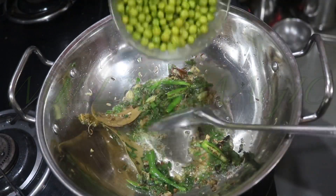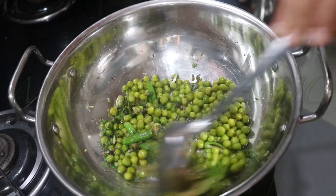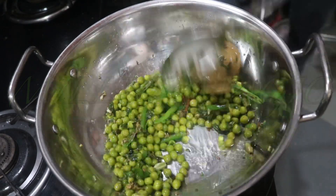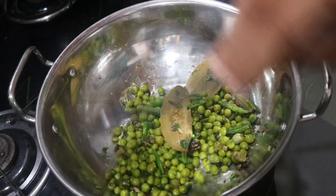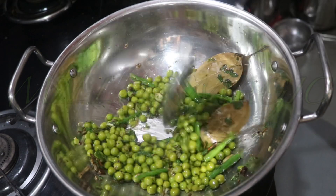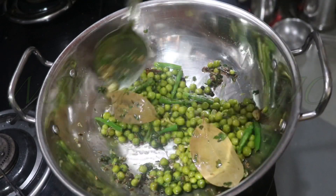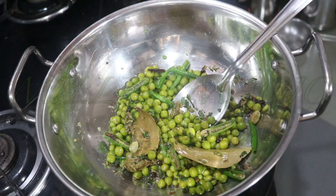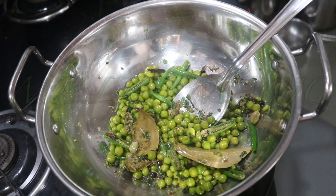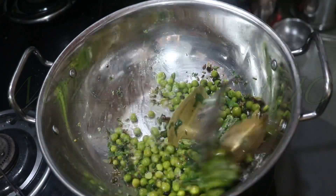Next to go in are the cooked green peas — sauté again for another minute. Green peas in winter are fresh and so much tastier, and even for your health it's best to use seasonal vegetables in their natural seasons. Then add in salt to taste and mix everything well.